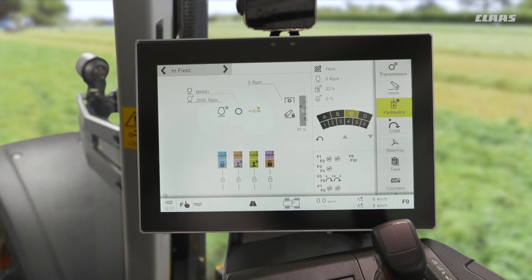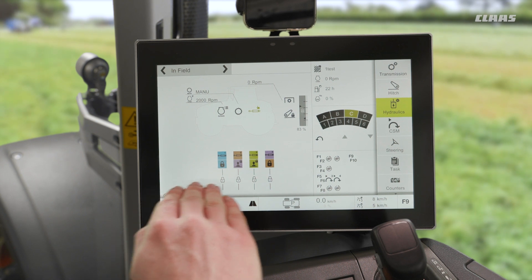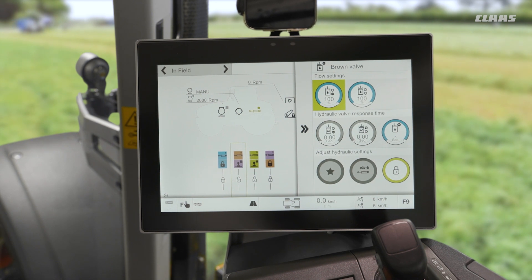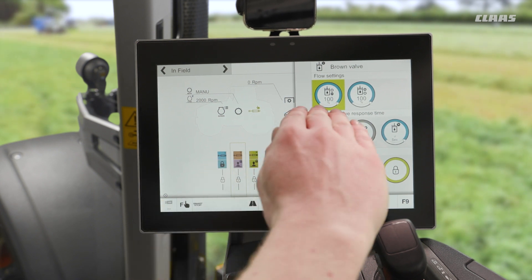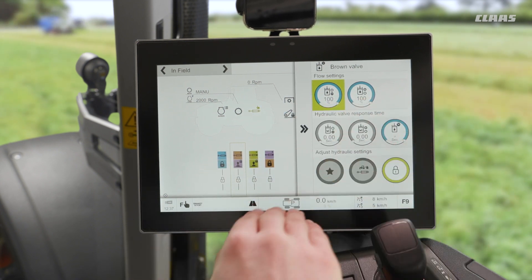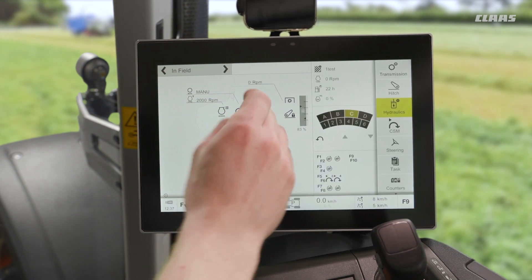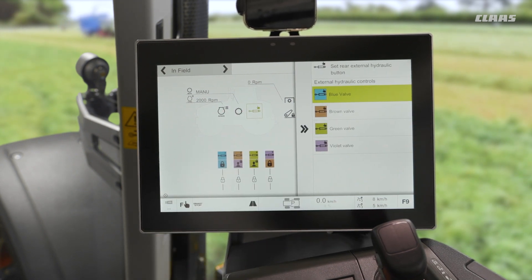On the home page of the machine I also have a degree of functionality here as well. We see our valves listed on the bottom of our main display, and by touching on one of these valves I have largely the same options. The only thing I can't do from my home display is change where it is controlled. I can see my flow rates, timer settings, priority, lock-off, and fender controls. By tapping on fender controls, on the silhouette of the machine, I can also change what valve is allocated to the rear of the machine.